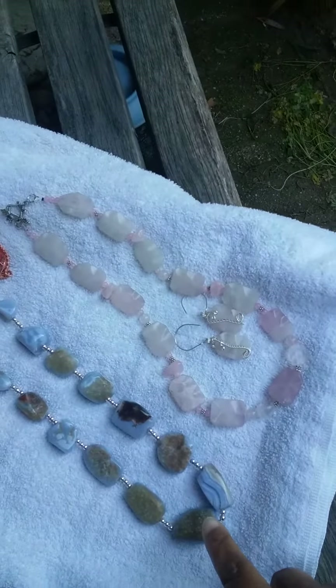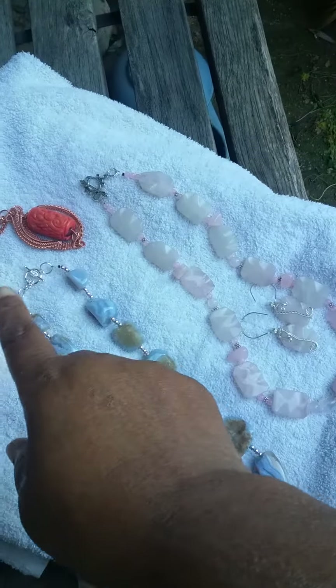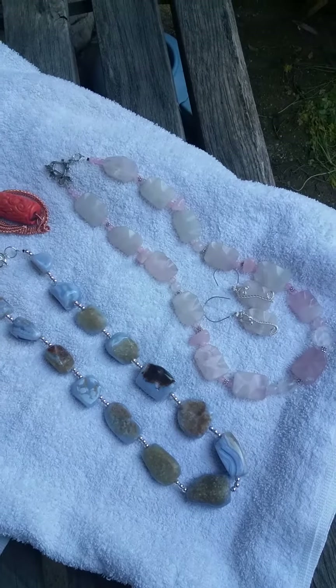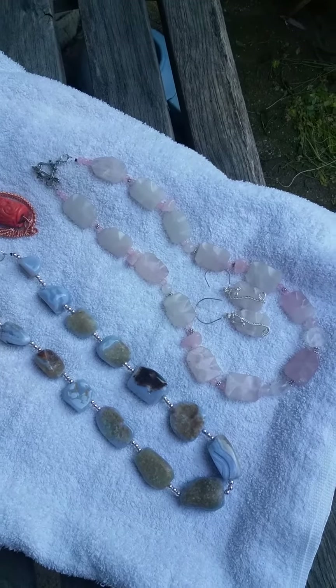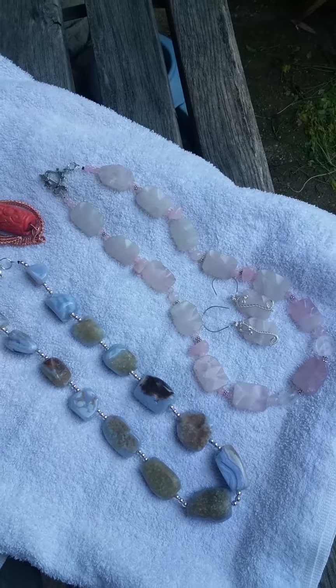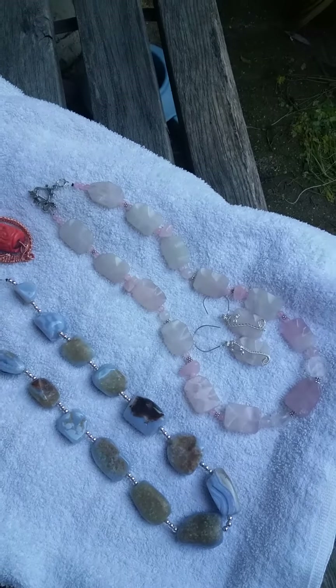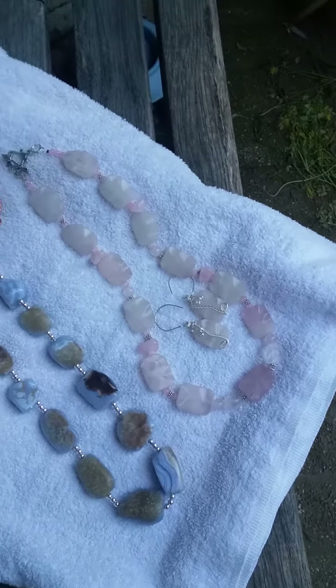Now, originally I know you wanted all of these pieces without any separators. But in that case, you would have a choker, and I don't know if you're into chokers or not. So thank you for just appreciating my judgment, my spiritual judgment.